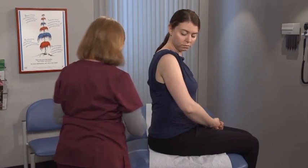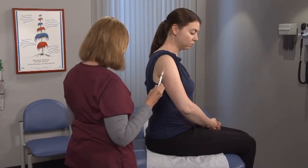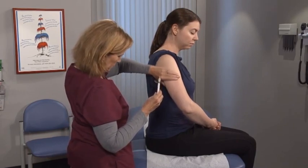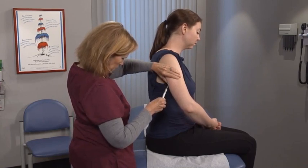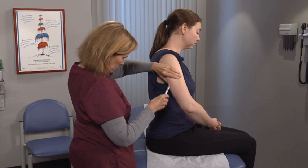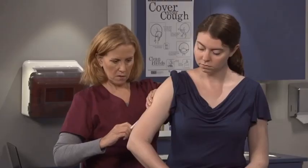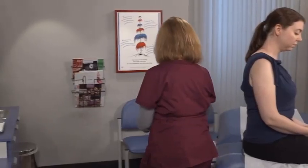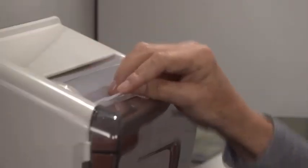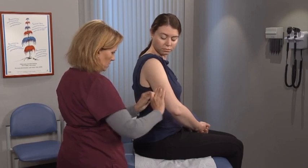Now hold the syringe in your dominant hand and remove the protective cover from the needle with your other hand. With your non-dominant hand, pinch up some fatty tissue. With your dominant hand, hold the syringe and insert the needle into the fatty tissue at a 45 degree angle. Inject all the vaccine. Once administered, enable the safety sheath and discard the used syringe and needle into a sharps container. Apply an adhesive bandage to the injection site if there is any bleeding.